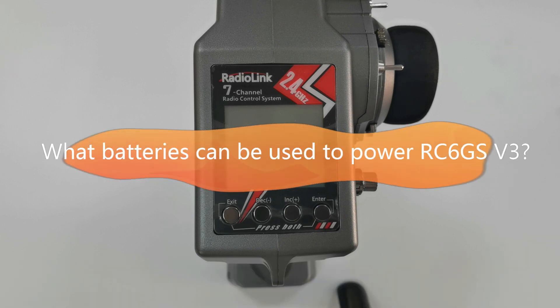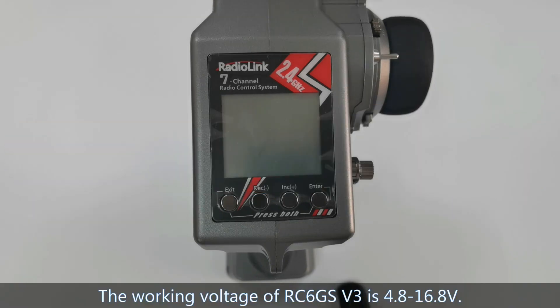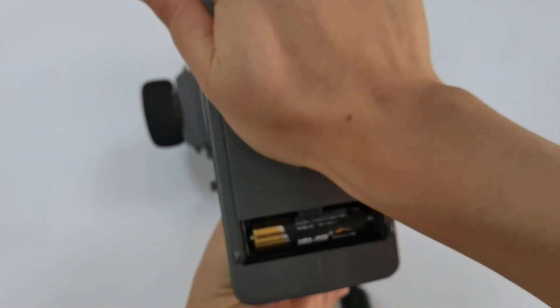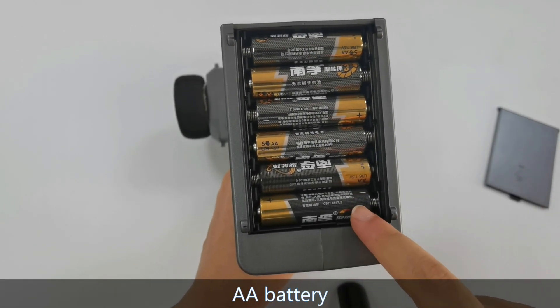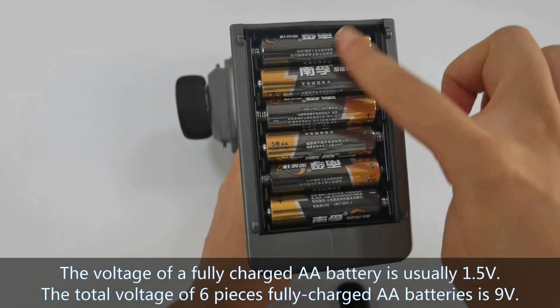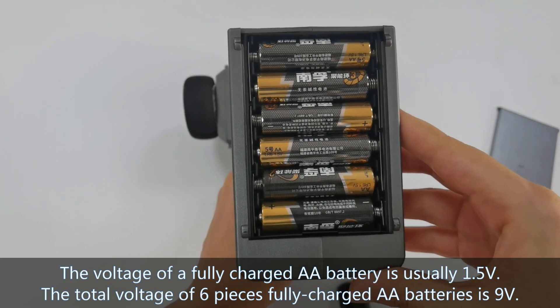So what batteries can be used to power RC6GS V3? The working voltage of RC6GS V3 is 4.8 to 16.8 volts, and it is standard packed with the battery holder. The battery holder can hold 6 AA batteries. The voltage of a fully charged AA battery is 1.5 volts, so the total voltage of 6 fully charged AA batteries is 9 volts.